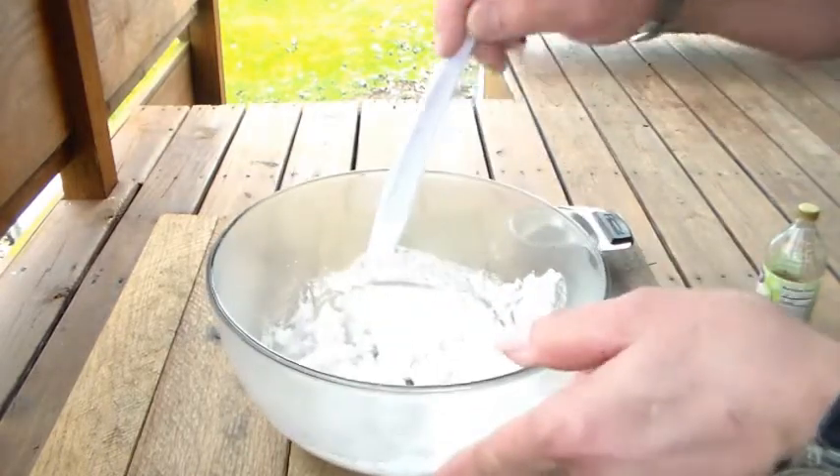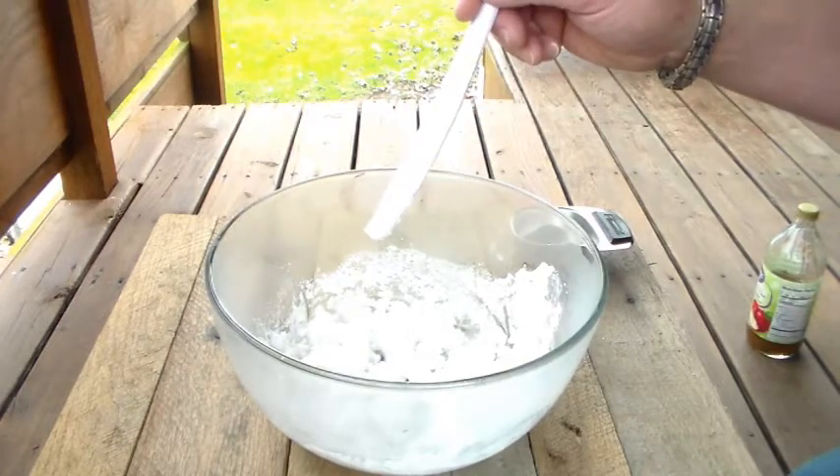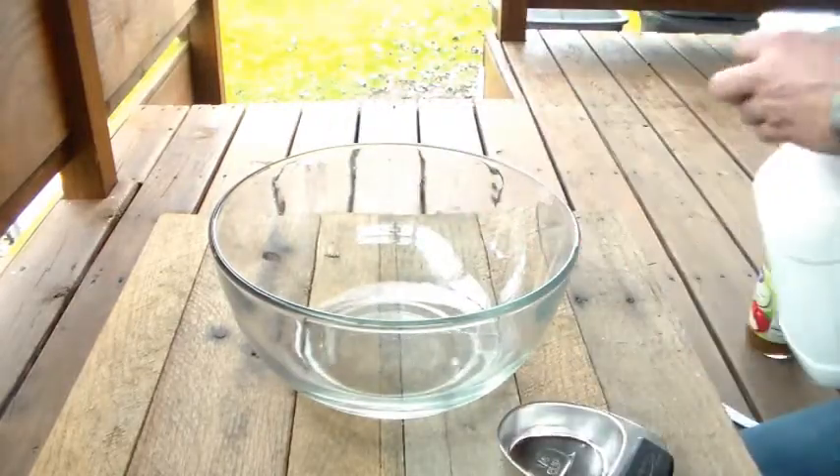You got some bubbling over here still. Alright, that's cool. There we go. Put the lid on this.